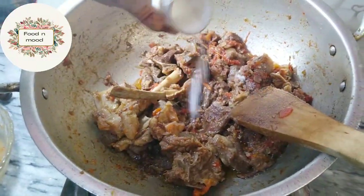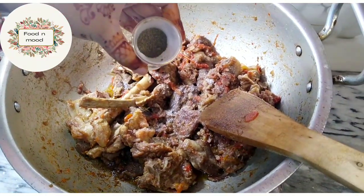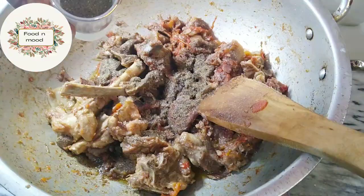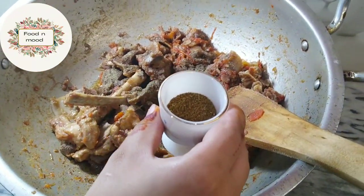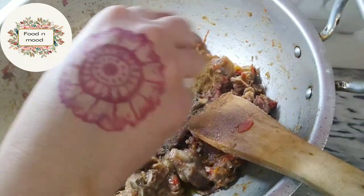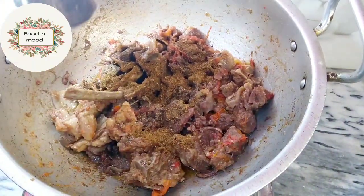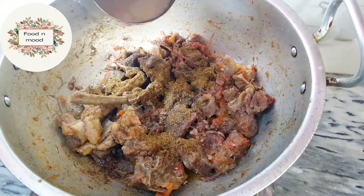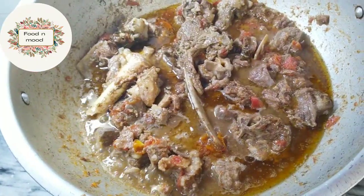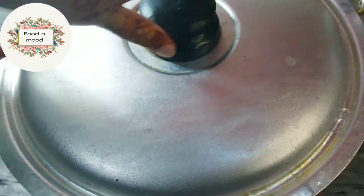We will mash the tomatoes. After that, add spices — salt, black pepper. Add a brown masala powder on top, then add 1 cup of milk. Add the stock and cook for 15-20 minutes.